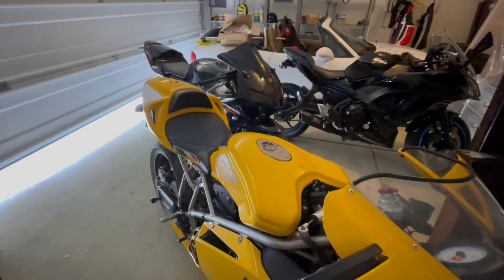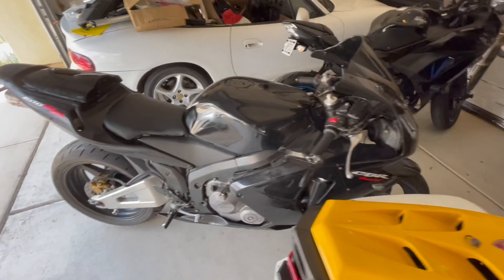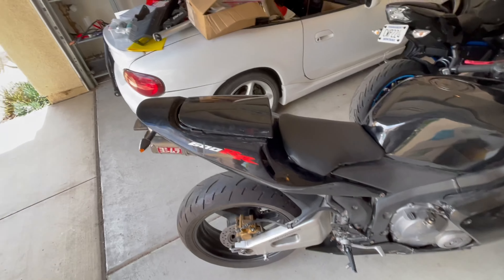In this video, I'll be going over why you should stay away from cheap, beat-up, clapped-out motorcycles. We got a couple bikes here. This one is the topic of today's discussion — the CBR, the rough little baby.